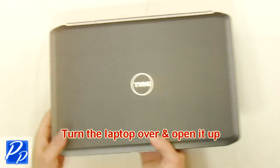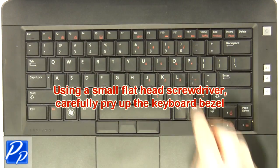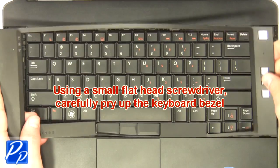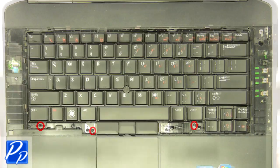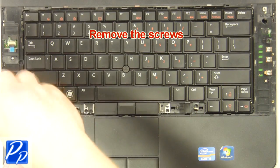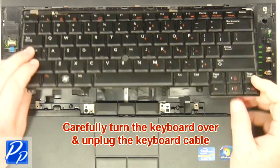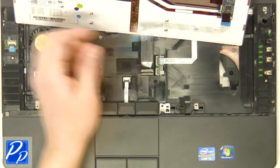Turn the laptop over and open it up. Using a small flathead screwdriver, carefully pry up the keyboard bezel. Remove the screws. Carefully turn the keyboard over and unplug the keyboard cable. Remove the keyboard.